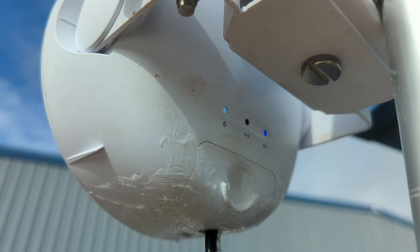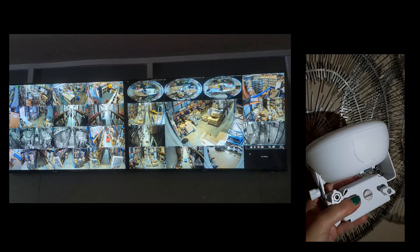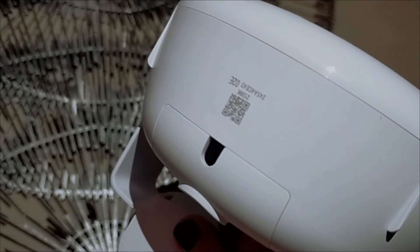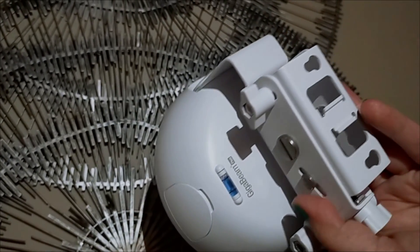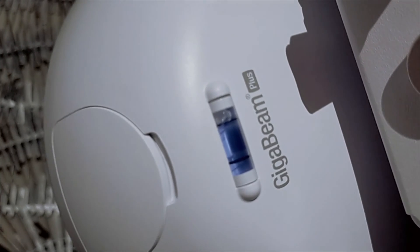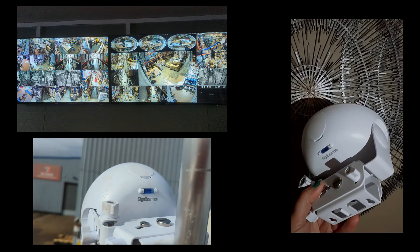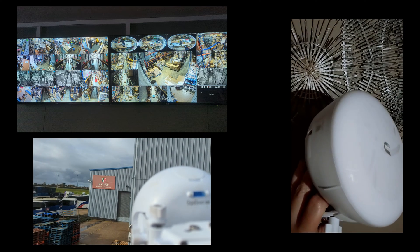One of these weighs 2.2 pounds, the circumference is 15.15 centimeters, and the height is approximately 13 centimeters — I'll put all the specs up on screen. It's also UV resistant. Importantly, it comes with two pole mount kits, which are also metal. Power is via a 24-volt DC 0.5A Gigabit PoE adapter, and max power consumption is 11 watts — pretty good.